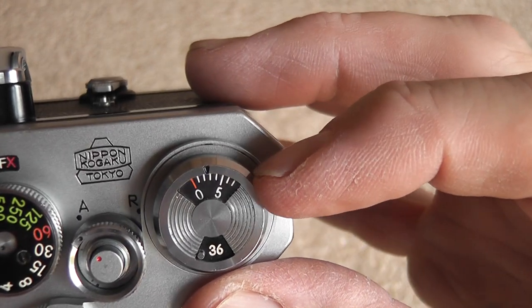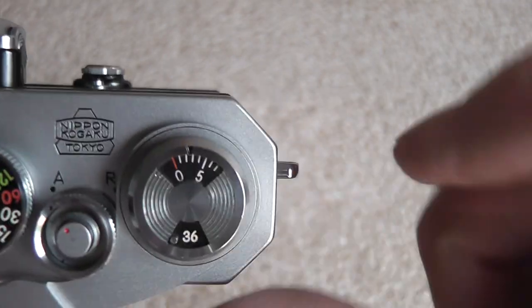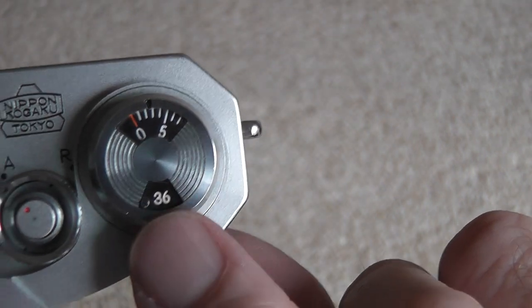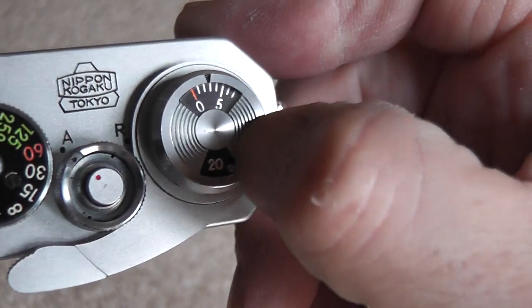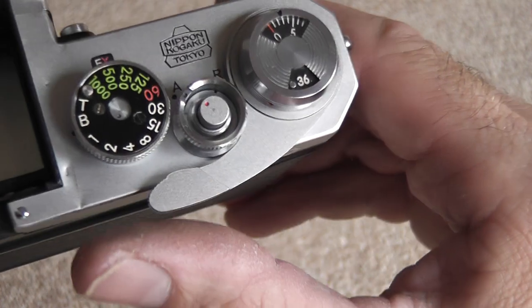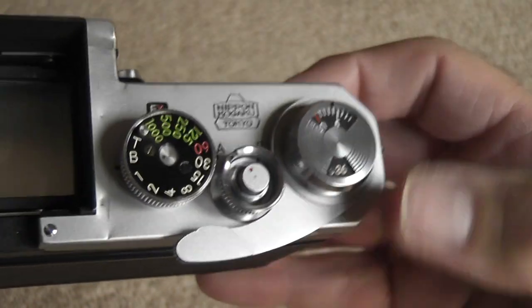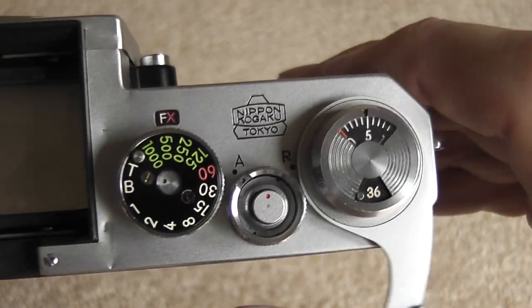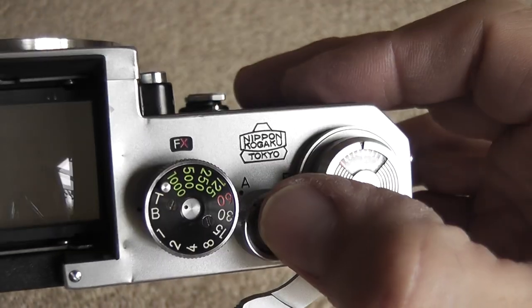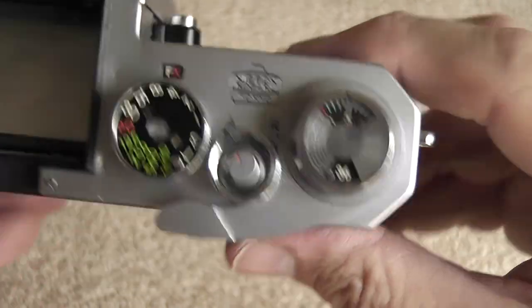The film advance lever itself incorporates the frame counter, which resets to below zero when you open the back. You wind on two frames before it gets to zero, then it starts counting. There's a little reminder to tell you how many frames the film has — 36 or 20 were the settings, now it's usually 24 or 36. To advance the film, just move the shutter advance lever all the way around and release. It does have a little standoff position so it's quick to advance to the next one, and you can set that so it's ready for 1/60th of a second.